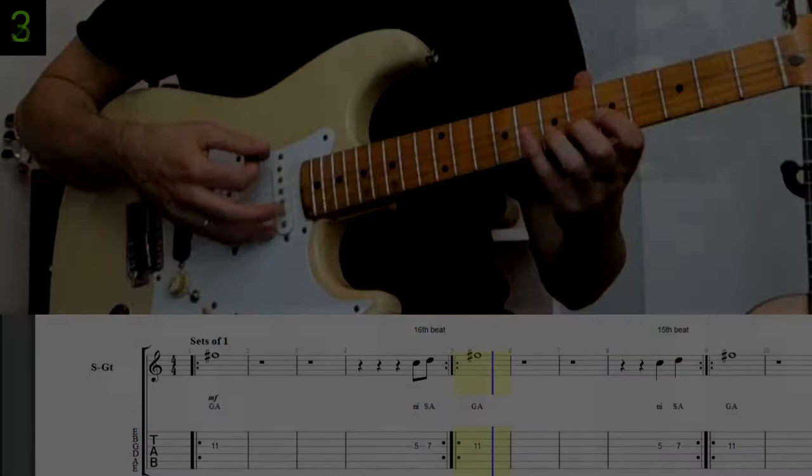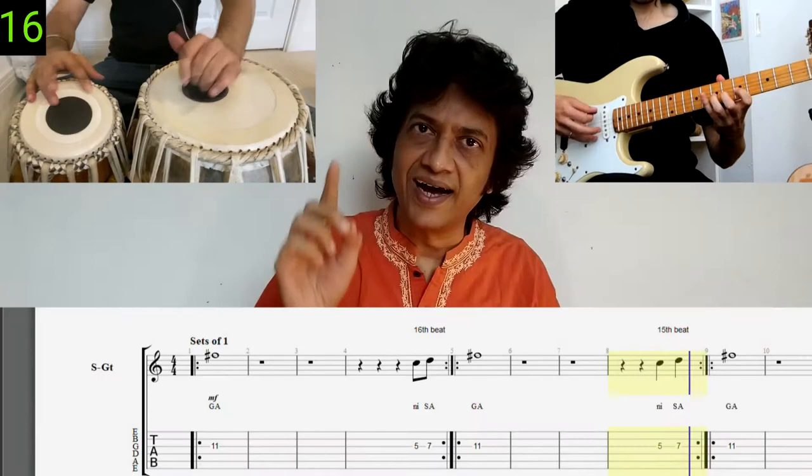To give you an idea of how we're going to be breaking down these Tehais and teaching them in a way that's easy to understand, let's have a look at a sample of one of the lessons coming later on in the course.